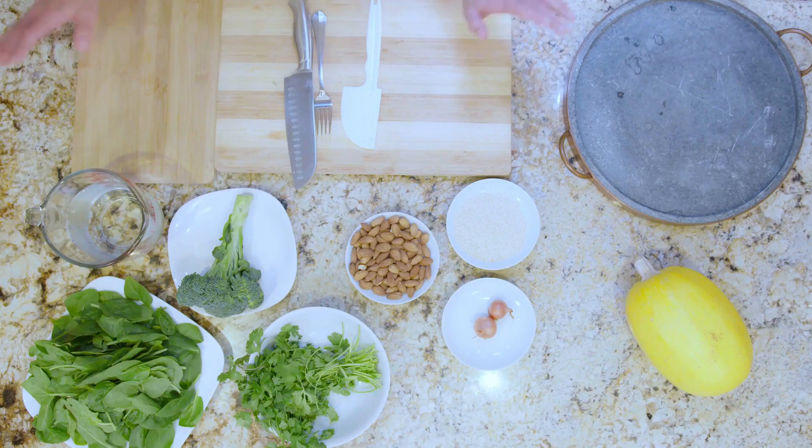On the Hippocrates diet, we know that it's living foods primarily, but we do cook from time to time and this is one of those opportunities. So we're going to start with our star ingredient: spaghetti squash.